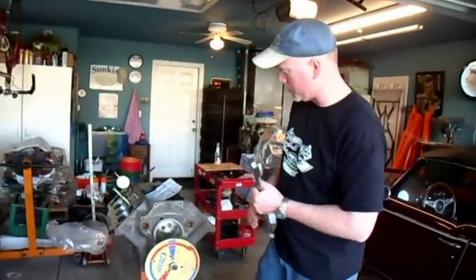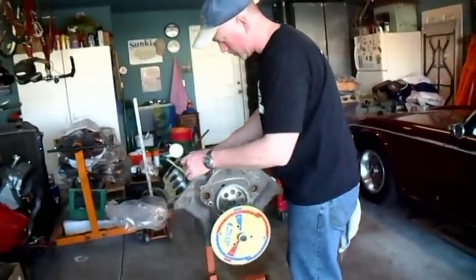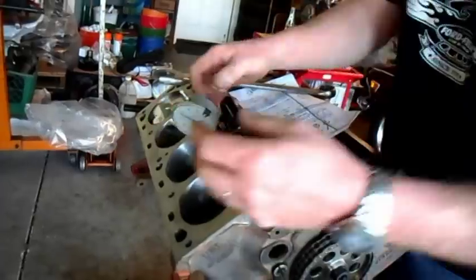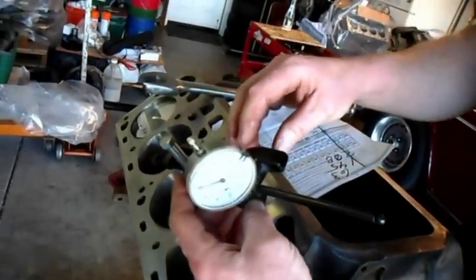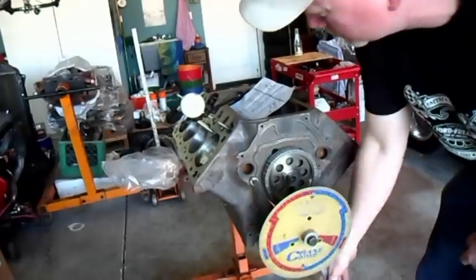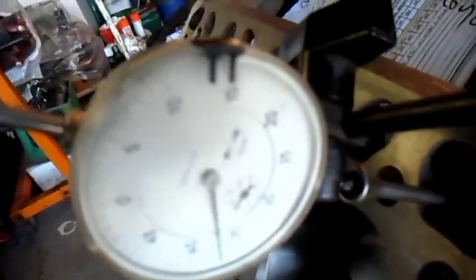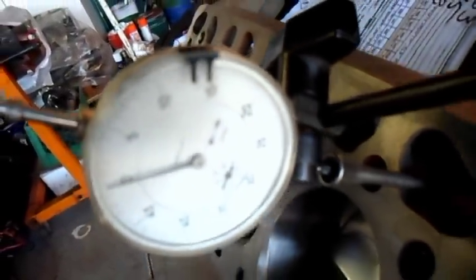Next thing we want to do is check the exhaust — that we haven't done, so this should be interesting. We're going to move our push rod over to the exhaust, trying to keep it straight up and down. Now we're set up on the exhaust and we're going to run through the same procedure. Let's rotate it around until we find the peak lift of the exhaust valve. We're coming up now — and right at zero again.